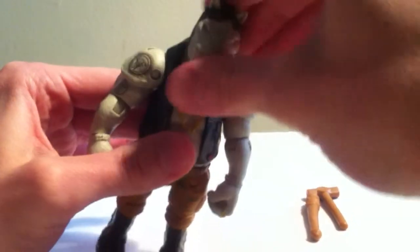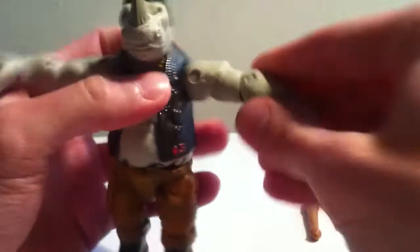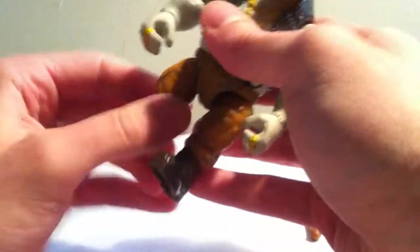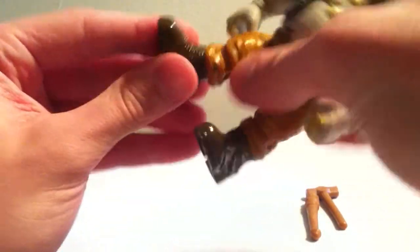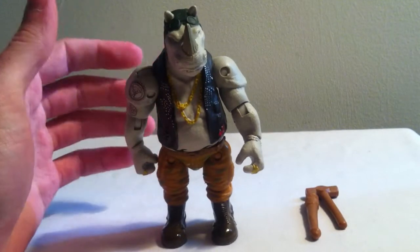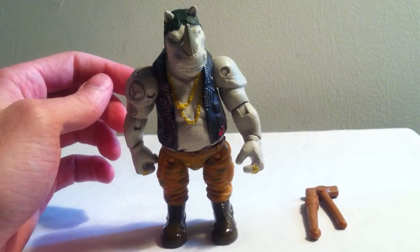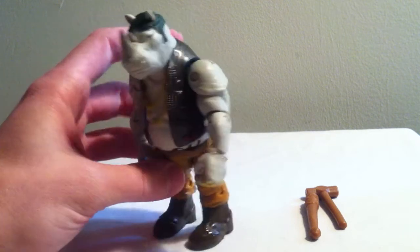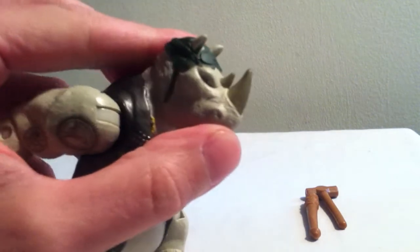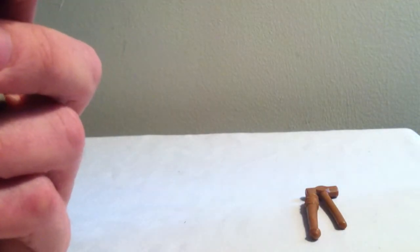Let's move on to the articulation of this guy. We get a head swivel, ball joints in the shoulders, ball joints in the elbows — looking like very similar articulation to Bebop. Some wrist articulation, ball joint hips, and ball joint knees. This guy does not have articulation in his ankles, which isn't a problem because he features a lot of articulation everywhere else. Both horns are painted as well. Looks pretty awesome — I like that sculpt a lot.